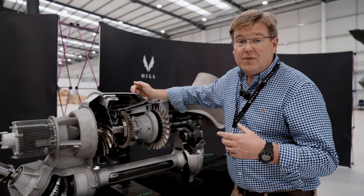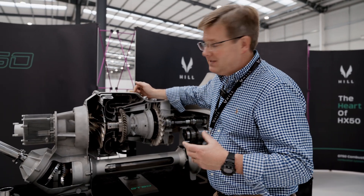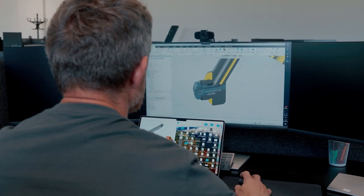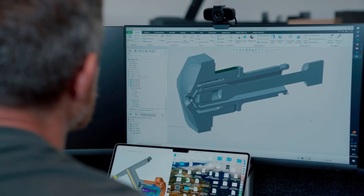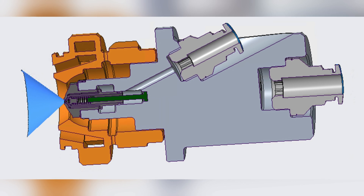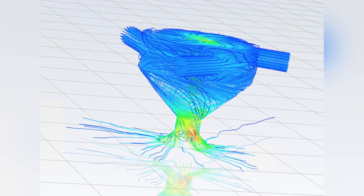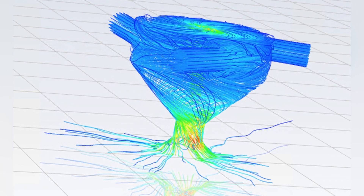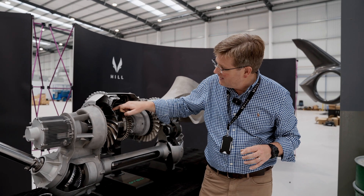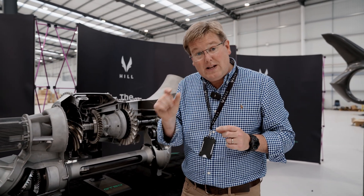Annular combustors allow us to make a really compact and lightweight engine, but for engines of this size, the challenge is the nozzles themselves get really, really small. What we've had to develop is a nozzle assembly that can spray anything from around five or ten percent of its maximum flow all the way up to a hundred percent, and provide good atomization throughout that range. In addition to that, we have to provide a swirl at the back of the combustion chamber to create the necessary turbulence for flame stability and for even mixing of the combustion gases within the mixing zone. We've now stabilized that design, although the components are extremely small.